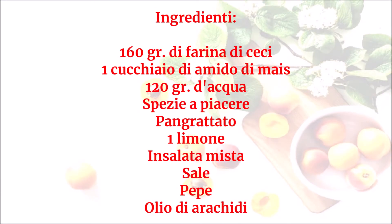Ingredienti: 160 grammi di farina di ceci, 1 cucchiaio di amido di mais, 120 grammi d'acqua, spezie a piacere, pangrattato, 1 limone, insalata mista, sale, pepe, olio di arachidi.